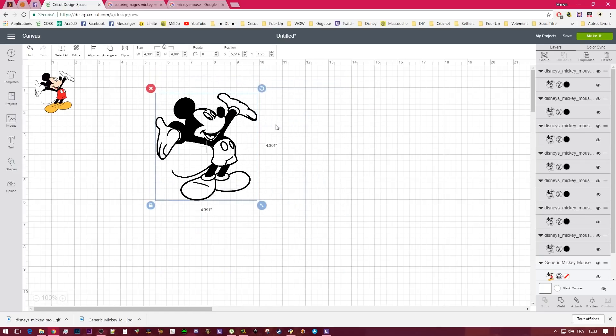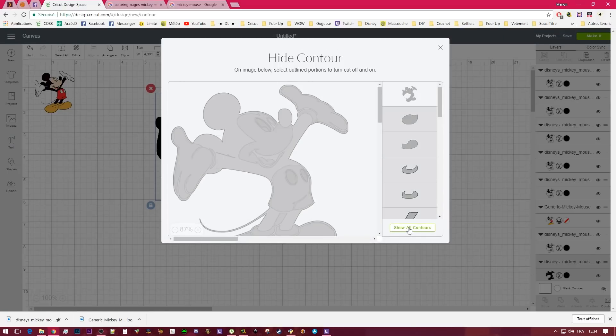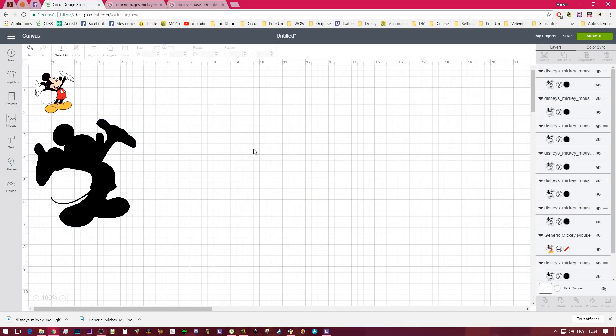This is what I mean when I say I love the contour feature — once I learned how to use it. I'm going to take the one that's on the back, the farthest one, use contour, and click 'hide all contour.' Now the back layer is all black — that's the base layer. It's going to be all black, whatever HTV or cardstock you're going to use.